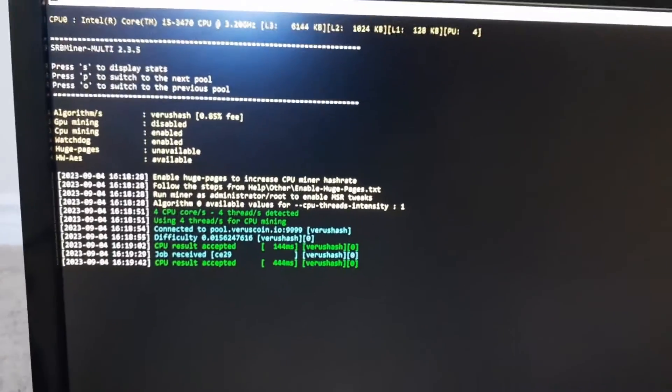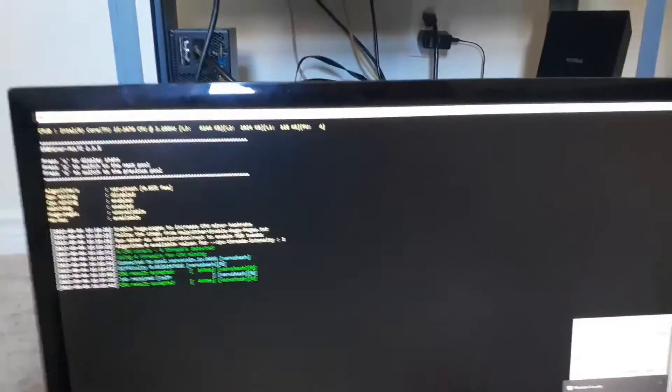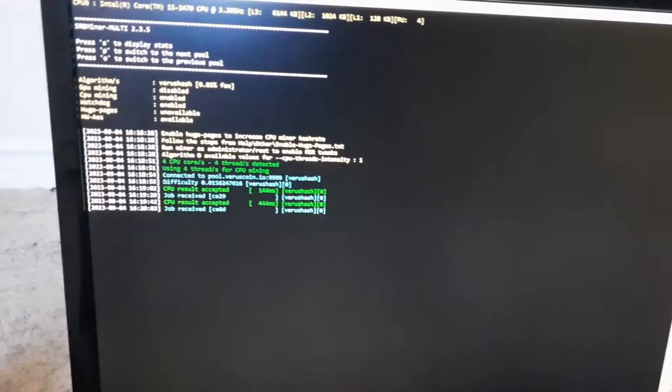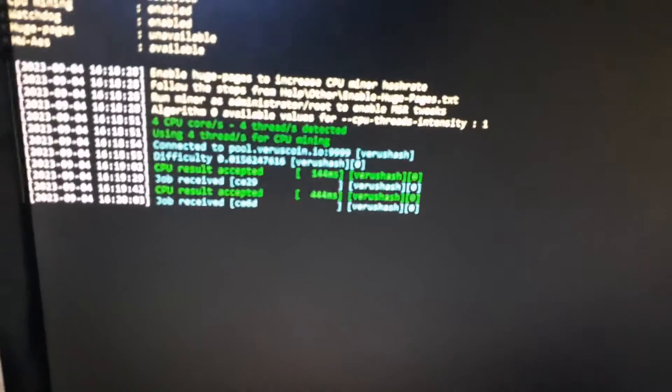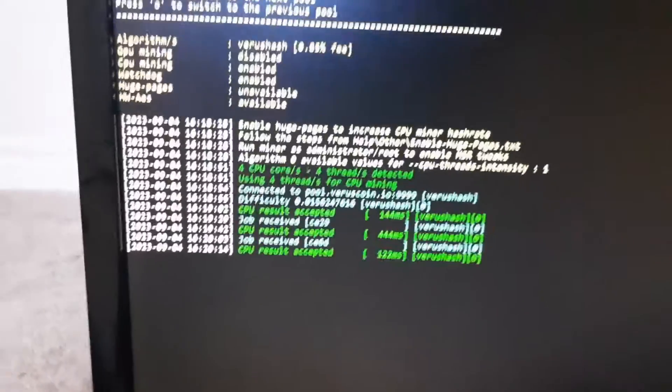I'm just showing you guys it running here — this is from my mining rig, it is a CPU miner down there. Those are my GPU rigs right now. I just wanted to show you this as a kind of intro. Myself, I don't have a very high-end CPU but I still pull in about five mega hash roughly, give or take, when it comes to VarusHash with my CPU.